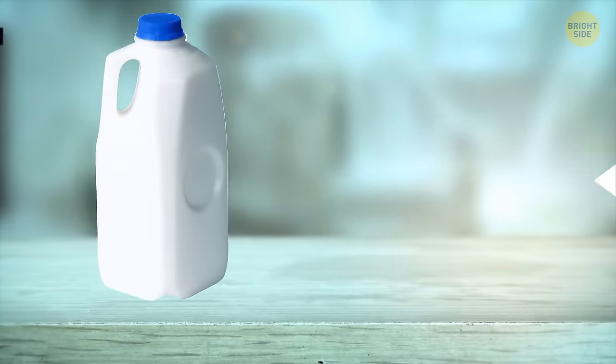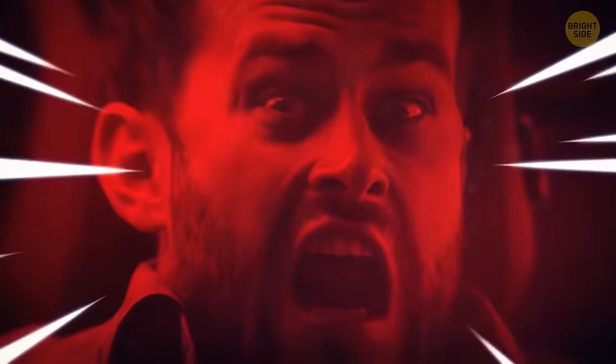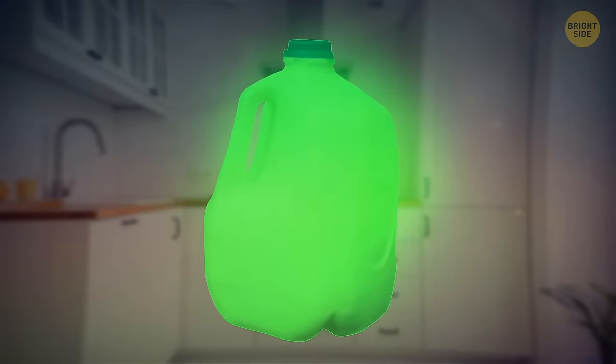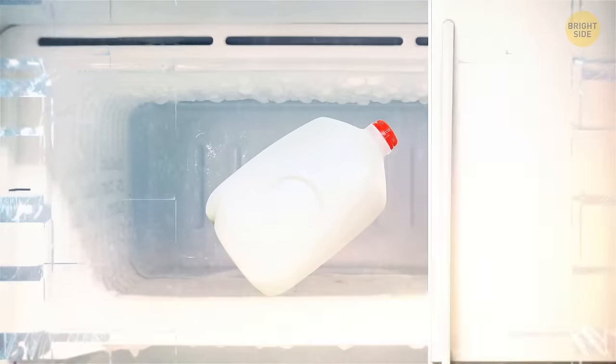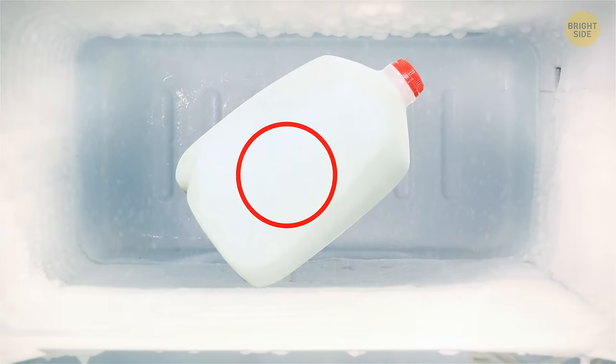Some plastic milk containers have dents on their sides, and these serve several purposes. When milk spoils, it causes swelling and high-pressure buildup inside the container — that's when the dent comes in handy, popping out so the jug doesn't blow up. Also, if you decide to freeze the milk, it will expand like any other liquid, and the indentation will pop out and prevent the container from breaking inside your freezer.